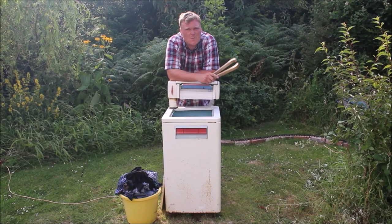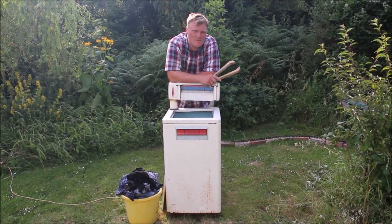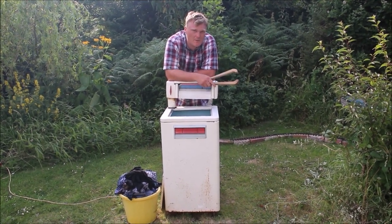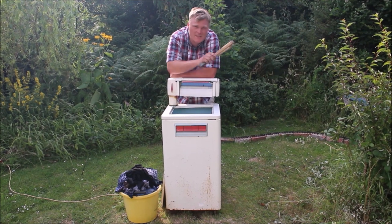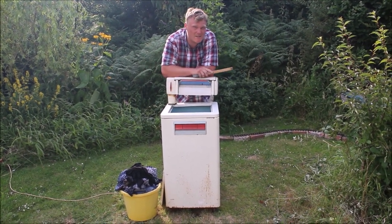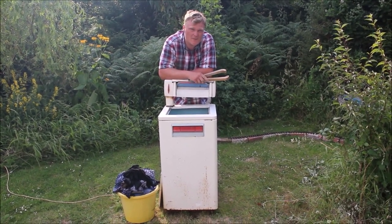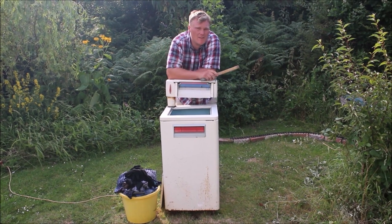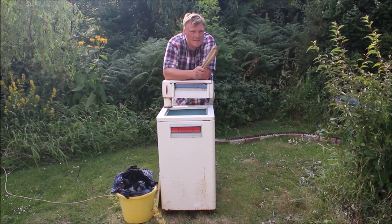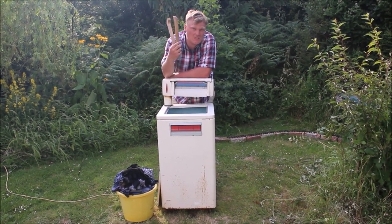So there you have it — the 1960s Hotpoint Countess. Would I recommend this old relic to your average modern person instead of their current washing machine? Probably not. They are much more labour intensive: you have to fill them up yourself, put every individual item of clothing through the mangle, and then drain it afterwards — it just takes a lot longer instead of just pushing a button. But there is one thing I can say: the finished result, the quality of the wash, is no different to what you'd have today. Thanks for watching.